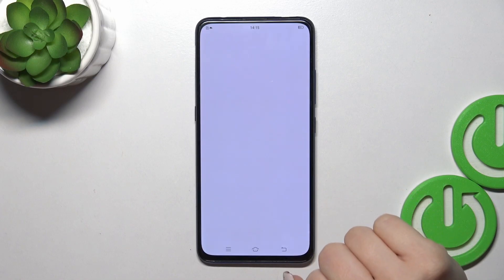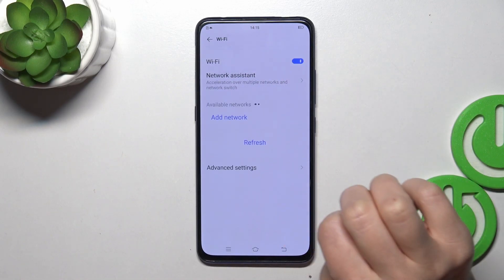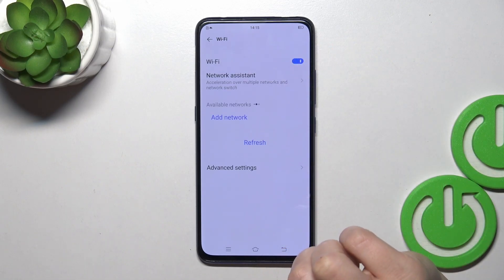First we should open the Settings application, then tap Wi-Fi. To activate Wi-Fi we should click on the switcher, and to turn off this option we should use the switcher the same way.